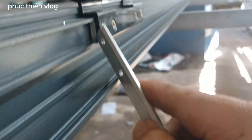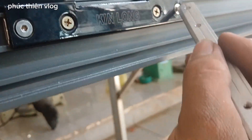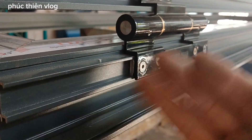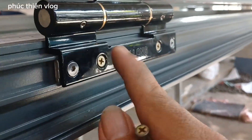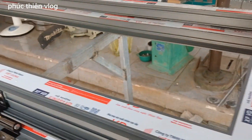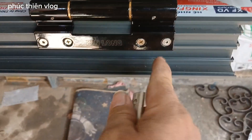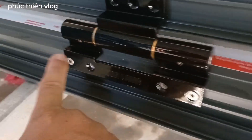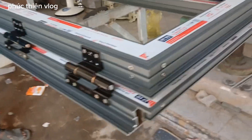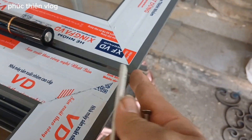Sau đó mình dặn hai con vít lục giác trên dưới vào, từ từ bắn vít 7 phân vào. Mình bắt lỏng vít lục giác để chỉnh cái cửa cao thấp cho đều, rồi mới bắn vít cố định lại. Khi gắn hết lề, mình để miếng nhôm vào, dặn vít lục giác vừa cứng. Sau đó dặn cứng một con ở đầu để đóng hai cánh lại, canh mặt bằng cái cửa xem nó đã bằng chưa.